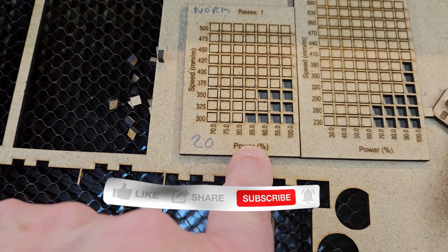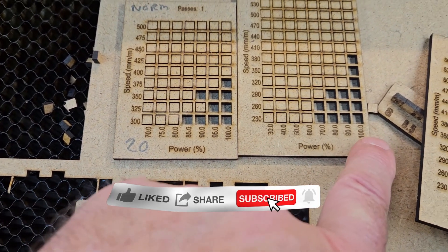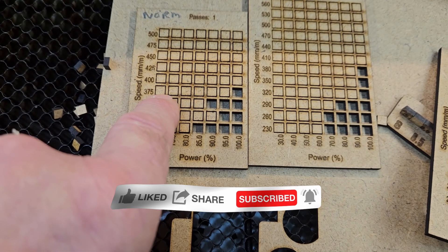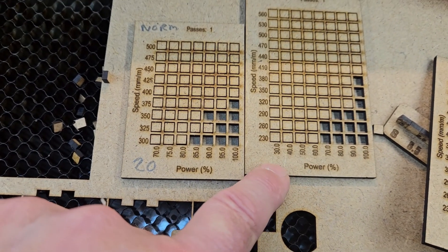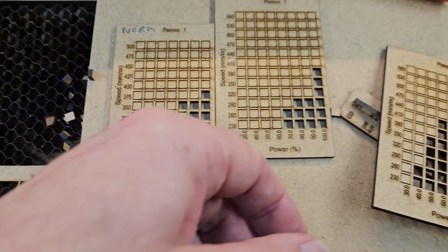So this was my original 20 watt test and this is the one I've just run. At 100 power this has done 380 and 375. I'm not going to redo the test because they are compatible with one another.